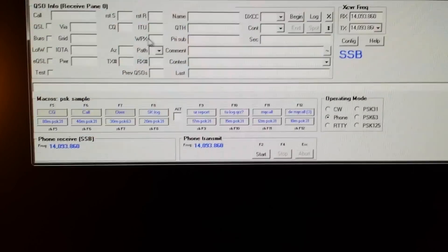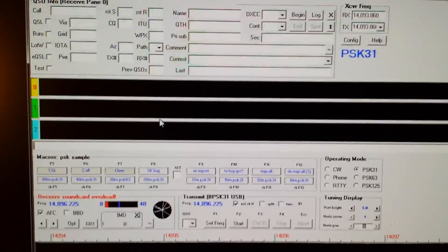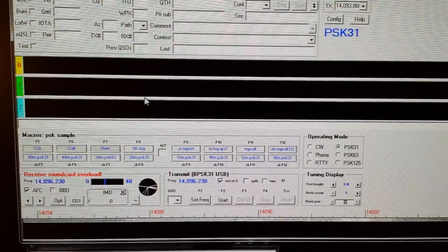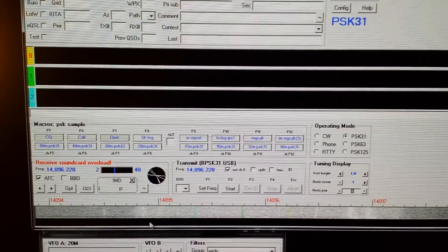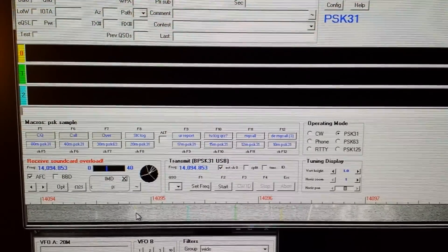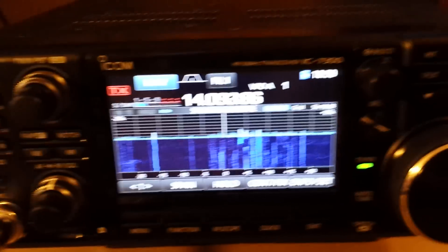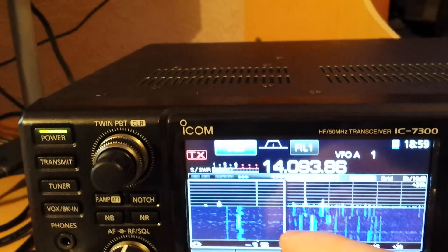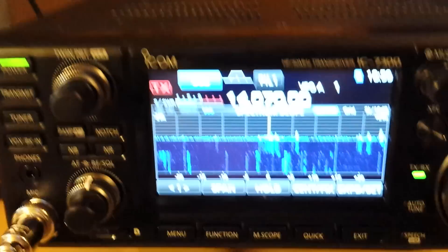It's currently in SSB mode and that's WinWarbler — the application for the digital modes. Let's go to 20 meters PSK. We can hear there are signals. The radio jumped to the frequency and jumped to RTTY — we want it in PSK mode. Let me put it into USB and 20-meter PSK.